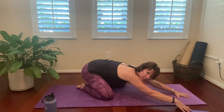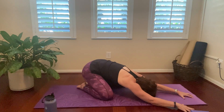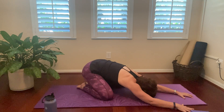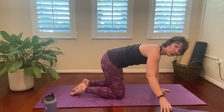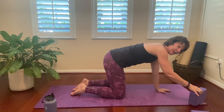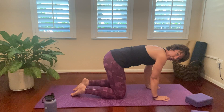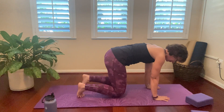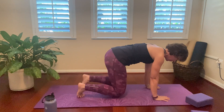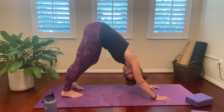Let's do one more child's pose — sitting back on the feet, relaxing your body, forehead to the mat. And release that. Beautiful. We are going to go back into our tabletop. I do want you to have your block close by if you have one. Make sure the wrists are under the shoulders and the knees are under the hips. Then you're going to tuck the toes and lift the knees just about a half an inch off the floor. Keep your eyes looking down at your mat. One more breath here. And then you're going to lift the hips up, pressing back into downward facing dog.